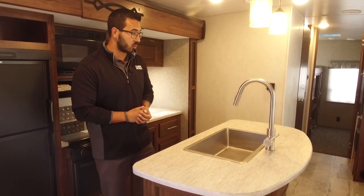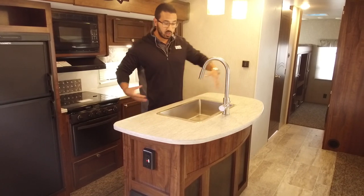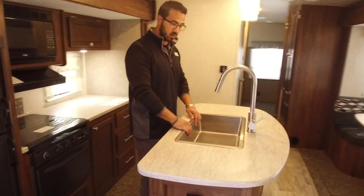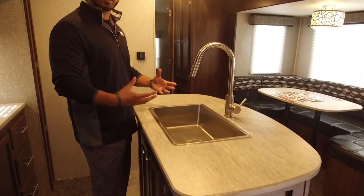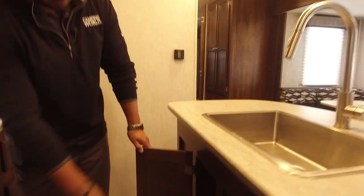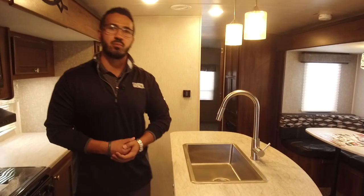Let's start off with this gorgeous island. One of the great things about having the dual opposing slides is it really opens this space up and gives you a lot of extra prep space. You have counter space on both sides of the sink, with a nice large stainless steel bowl — one big sink, which I really like if you have residential-sized pots and pans. Makes them a lot easier to set down in there. Pull-out faucet also makes it super easy to wash and rinse. Underneath you have plenty of room for a trash can, and the other side for cleaning supplies and chemicals.